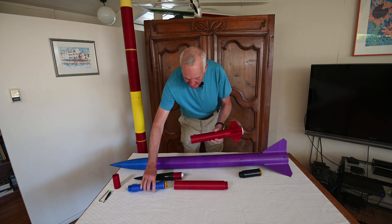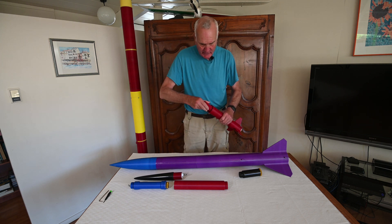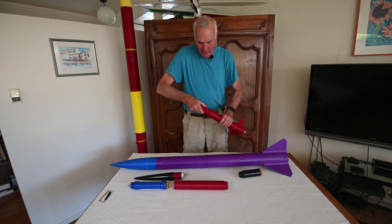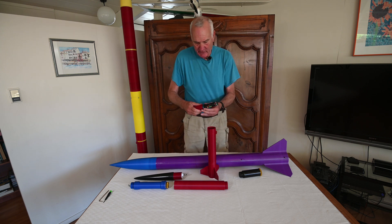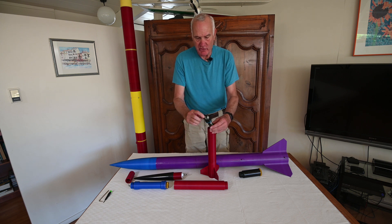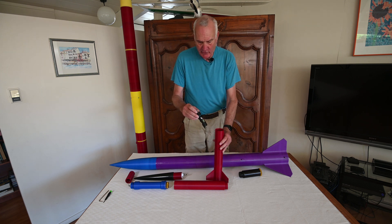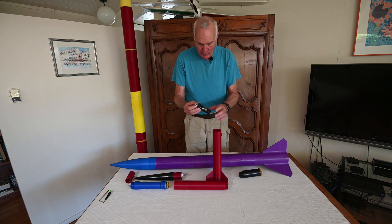In here is a module that I can undo with this 3D printed wrench. I can unscrew what I call the ejection cartridge — a 3D printed cartridge with an RCC2 Plus board and an altimeter that fires the ejection charge. This part just screws in. It also has the attachment for the shock cord.